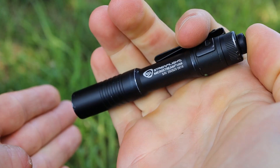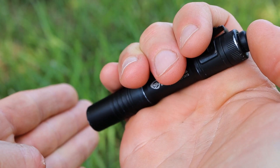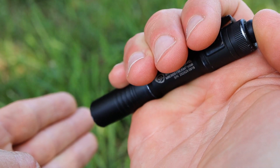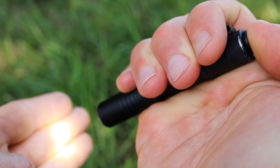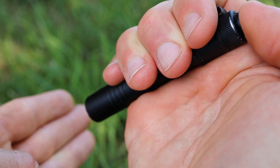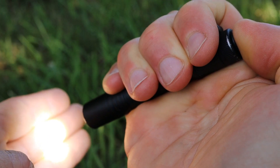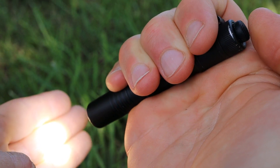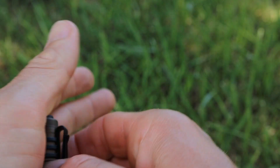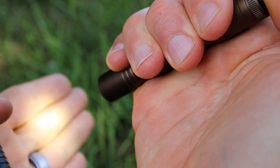If you want to switch between modes, you can do a double momentary and it will bump up to the secondary mode. So if I do one momentary on the black one here it defaults to low, and if I do a double momentary it bumps up to high mode — and I can hold that high mode on momentary or continue with a full click to lock in high. With the bronze model it will be the exact same but reversed — high mode first and low mode second.